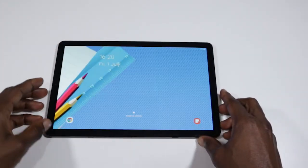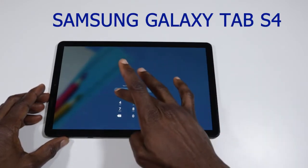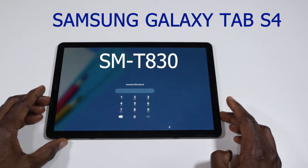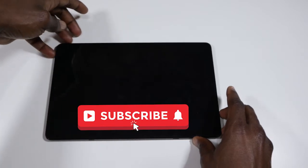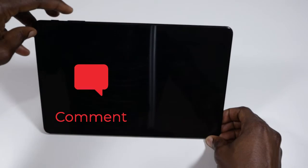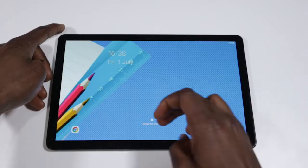Hello guys, this is Creative Sashio, and for today's video I will be teaching you how to unlock your Samsung Galaxy Tab S4 with model number SMT830. If you've not subscribed to this channel, please do subscribe. If you love this video, click on the like button, and if you have any questions, leave them in the comment section below. So guys, let's get to it.